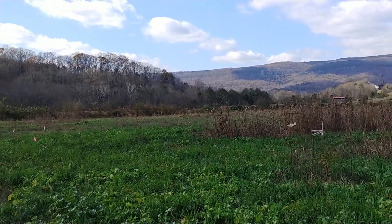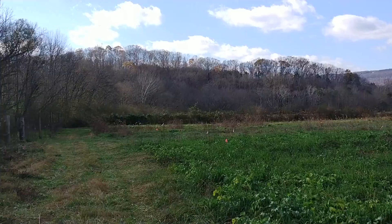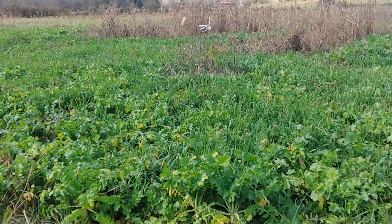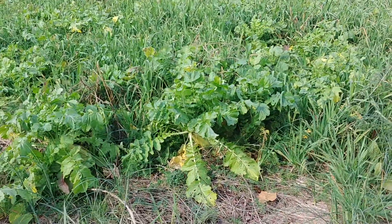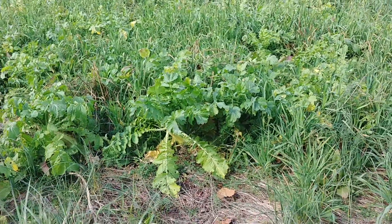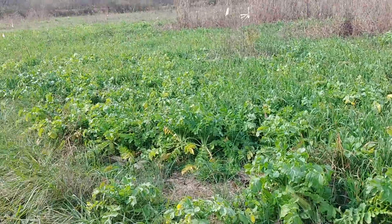Now, this is almost Thanksgiving — I think it's a couple of days till Thanksgiving. You can see how dead everything is except for down here where I've got the cool season crops. Not only is this going to be building my soil, but it's also going to put deer meat in my freezer, hopefully tonight.